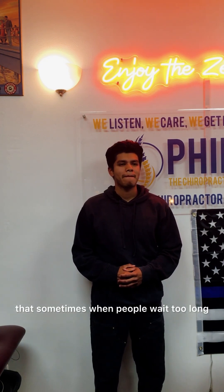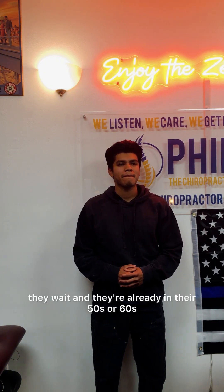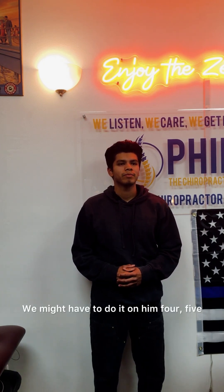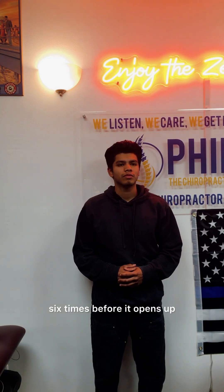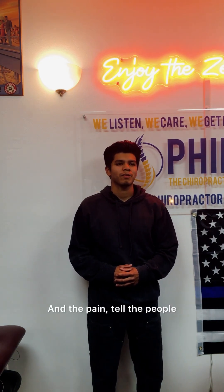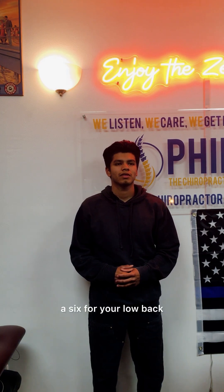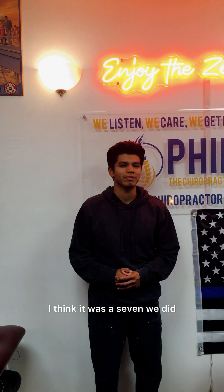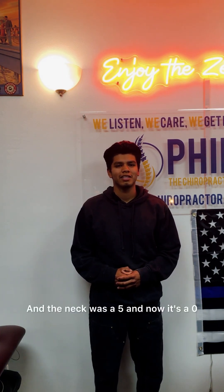Doesn't that feel better? Sometimes when people wait too long — they wait until they're already in their 50s or 60s — I do this on them and they don't feel anything because their spine's already fused up. We might have to do it four, five, six times before it opens up. But you're a young guy, so you enjoyed it. You tell the people: you had a six — or maybe a seven — for your low back, now it's a zero. The neck was a five, now it's a zero. And the shoulders are a zero as well. Basically zero across the board.